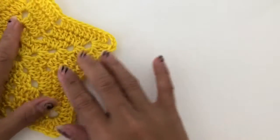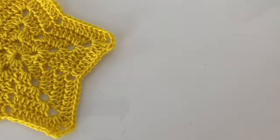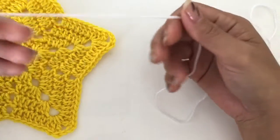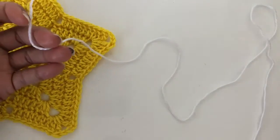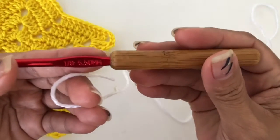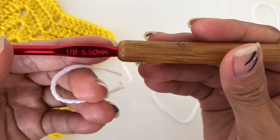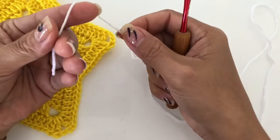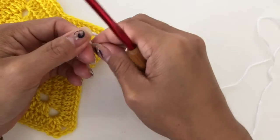For now, I will be using a white yarn and a 5.5 millimeter hook. Let's get started.